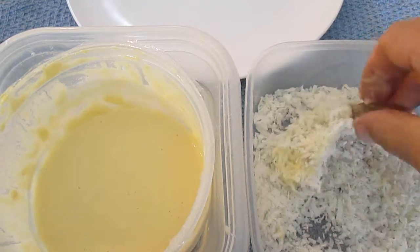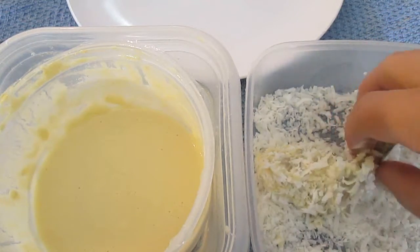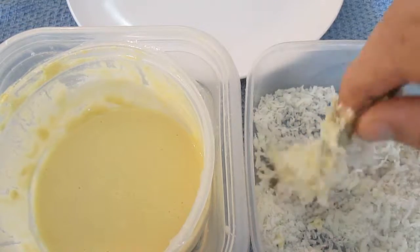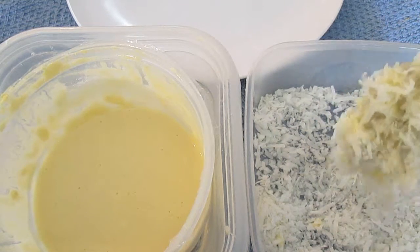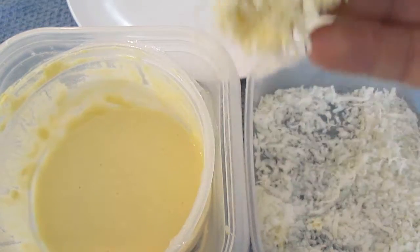Just on a side note, having a thicker tempura allows you to get more coverage of the coconut and it keeps you from having to use panko to fill the spaces. And that's it — that's how it looks.